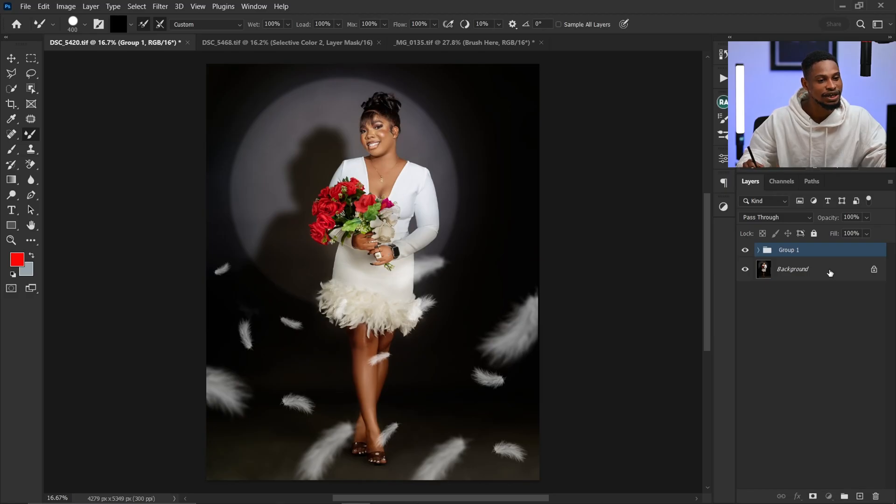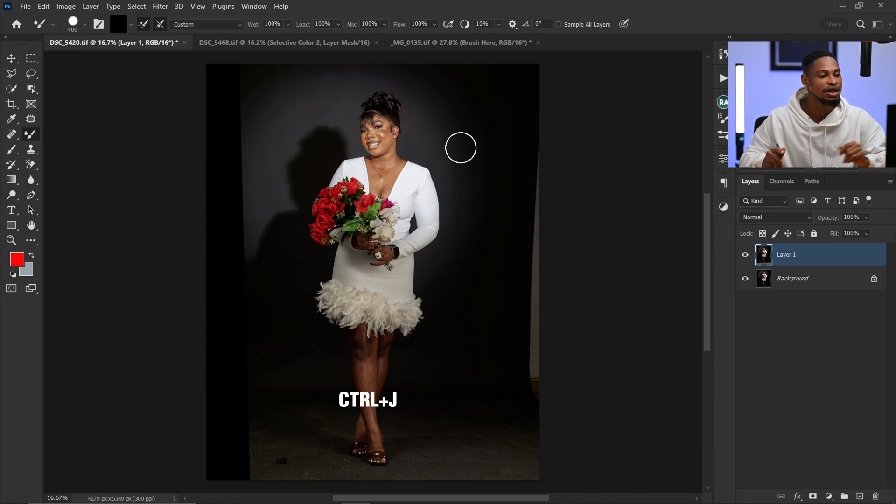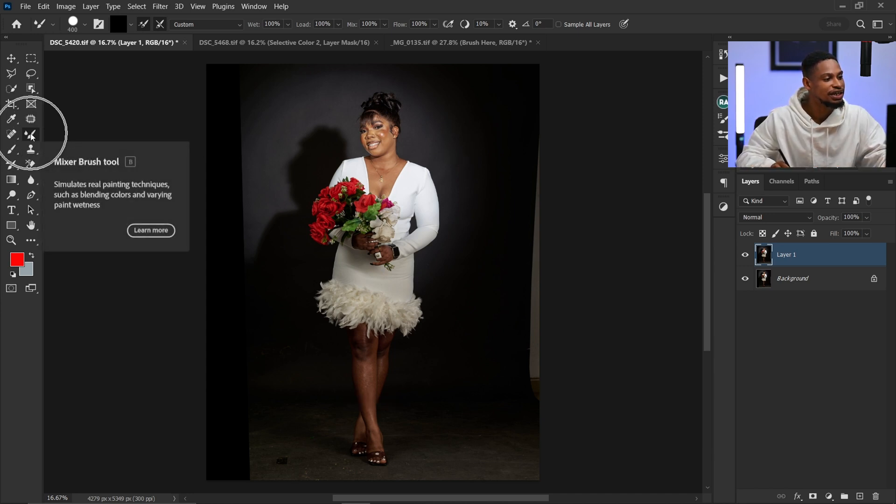I'm going to delete everything on this image so I can start fresh. If you want a tutorial on how I retouch this image, let me know in the comment section — I'll make that video. So the first thing I'm going to do is duplicate my layer — press Ctrl+J, or Command+J if you're on a Mac — and also make sure your mixer brush is selected.